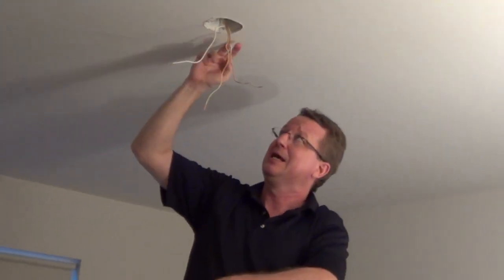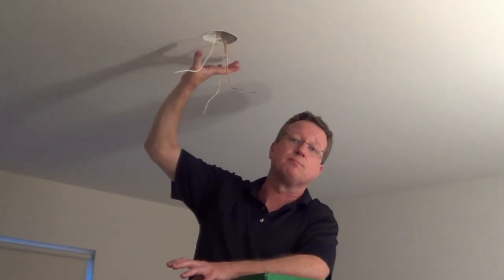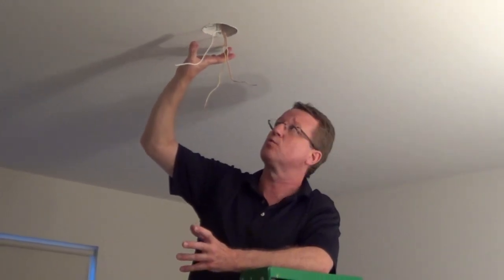If you didn't have one that's rated for a fan, you'd have to remove this, put in a fan-rated box, and then either secure it to the joist or you'd have to use a brace — and you can pick those up at the hardware store.